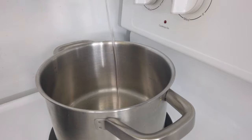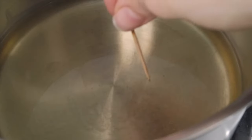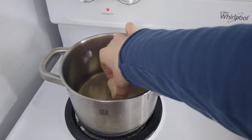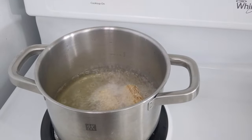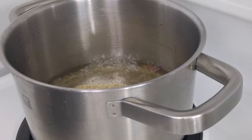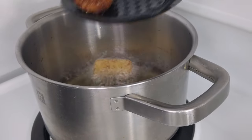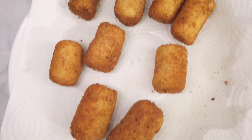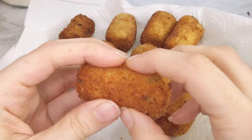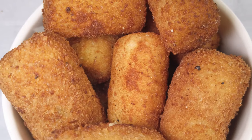Now it's time to cook them. The classic method is deep frying, which is definitely my favorite. Heat up some oil, and to check if it's hot enough, dip the tip of a toothpick in — if you see sizzling, you can start frying. Drop the croquettes in super gently to avoid oil splashes. Give them a nice bath in oil for about a minute or until they're golden, then place them on a plate with paper towel to soak up the extra oil. They're best eaten right away while still warm!